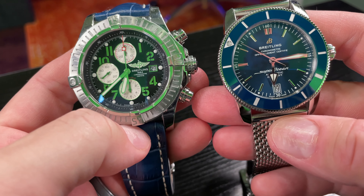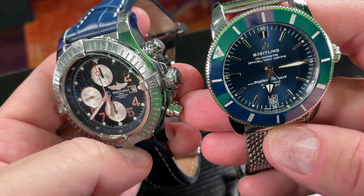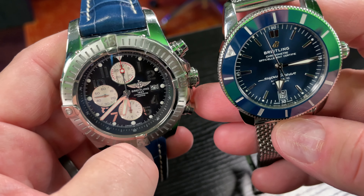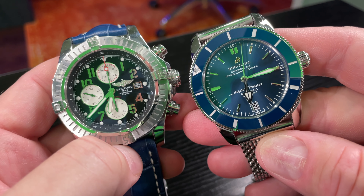As you can see here, I wear my watches a lot and they're banged to heck and back. Look at those lugs — those are battle scars. But yeah, don't worry about it.